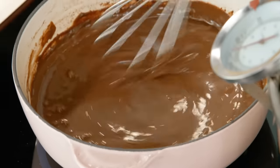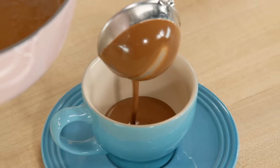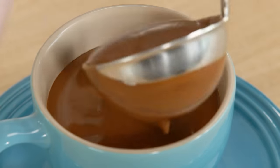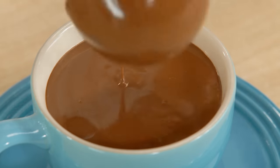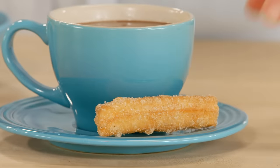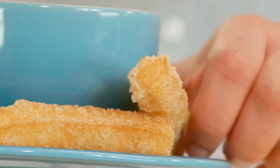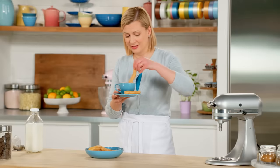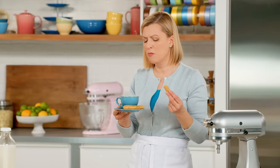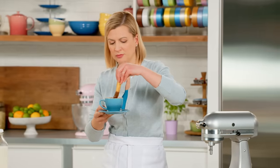Beautifully rich and thick, ready to serve up. It's been a long time since I've had churros and hot chocolate, so I'm going for a big cup of it. What an absolute treat — and look how dunkable. Don't blink, that is going to be gone in two seconds. I'll see you next time!